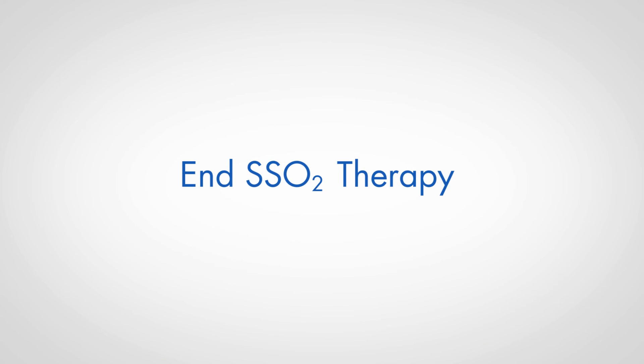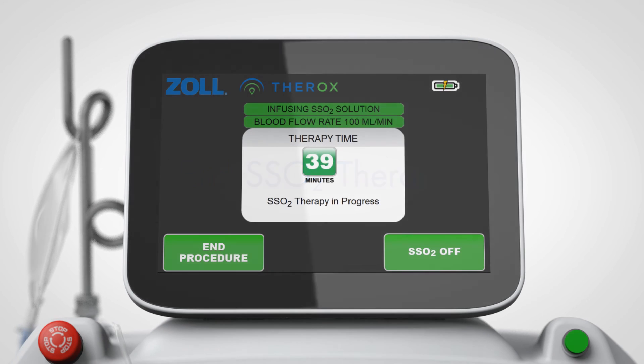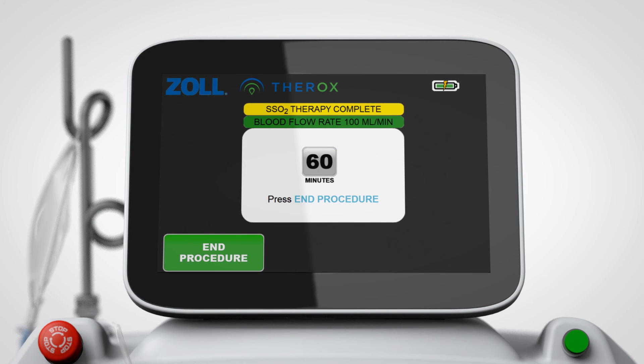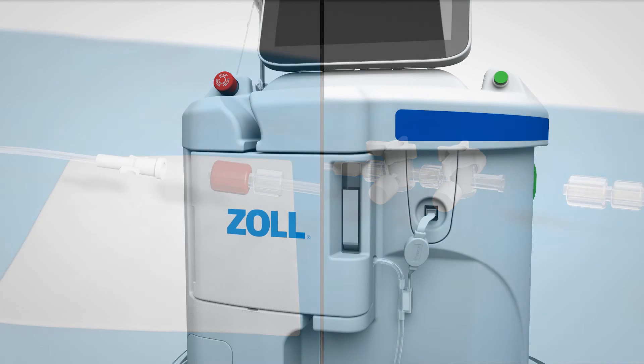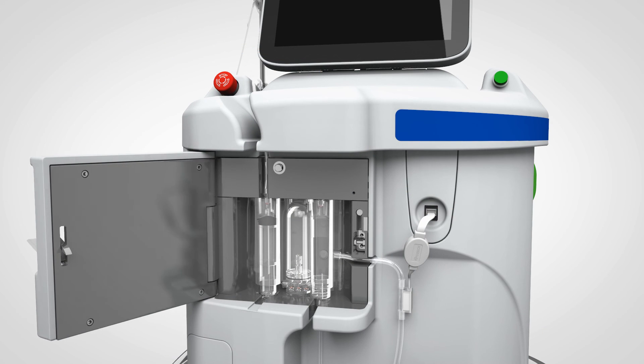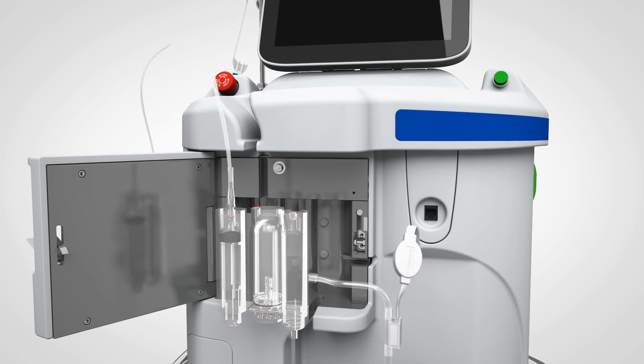End SSO2 therapy. After 60 minutes of treatment, the console will indicate that therapy is complete. Press the end procedure button twice. When prompted, disconnect the cartridge connectors from the catheter and sheath sidearm, then remove and discard the cartridge, catheter, and saline bag.